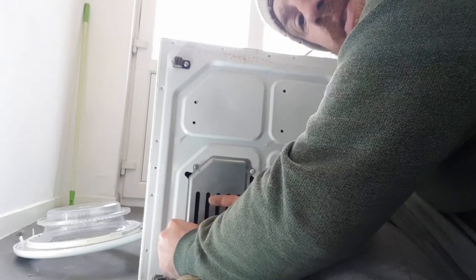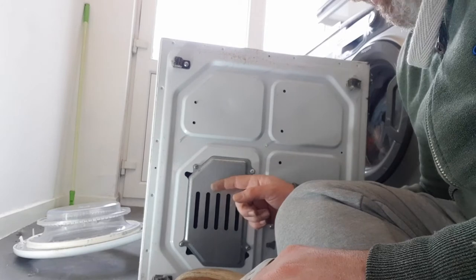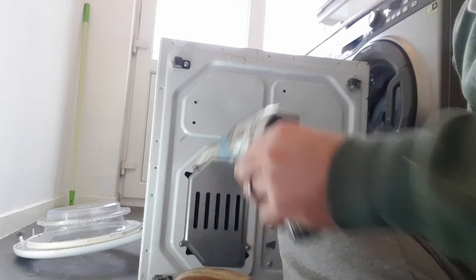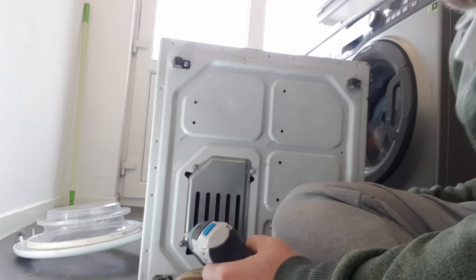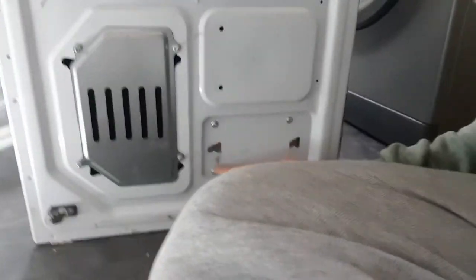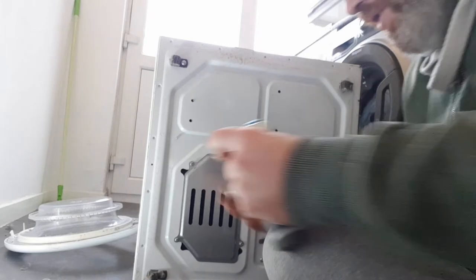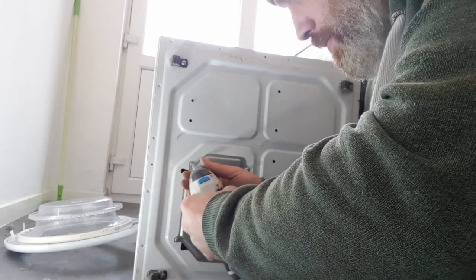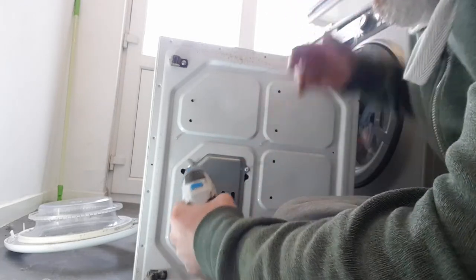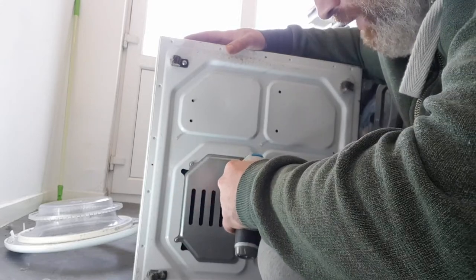Also, if you need to change the motor on these - which probably isn't financially worth it - that's the panel you use to change the motor. The back-off panel gets you to the motor, and the motor is literally just sat there with four screws. It's not actually that hard of a job, but you're talking maybe £50 for the motor when a whole tumble dryer is only about £150.